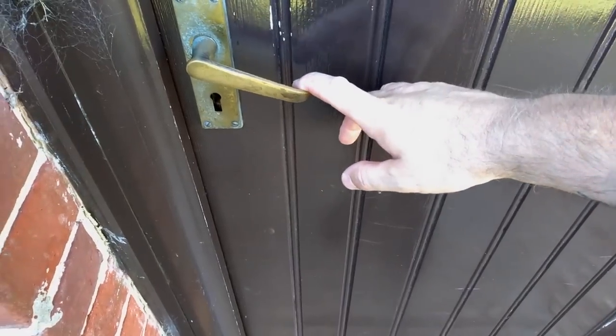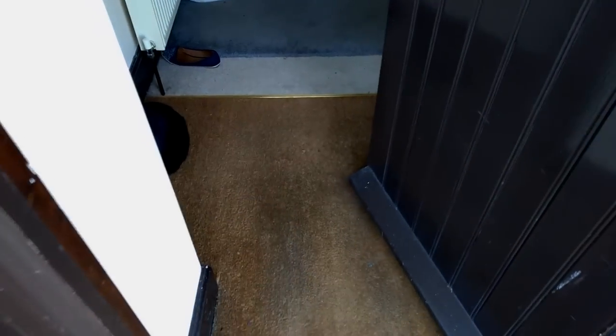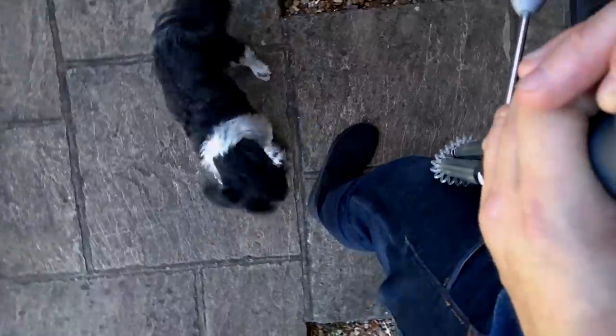Maybe I should take a photograph of this — this is the moment where George gets excited because I've come home. Hey George! Hello mate. You're happy to see me.